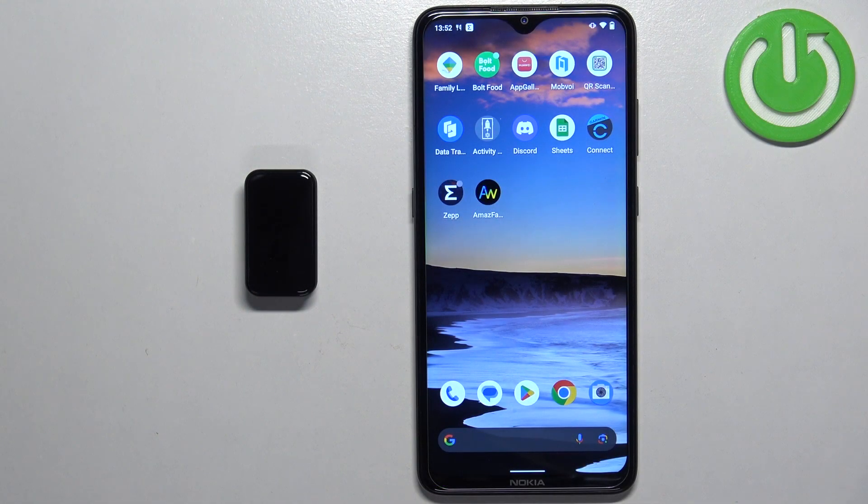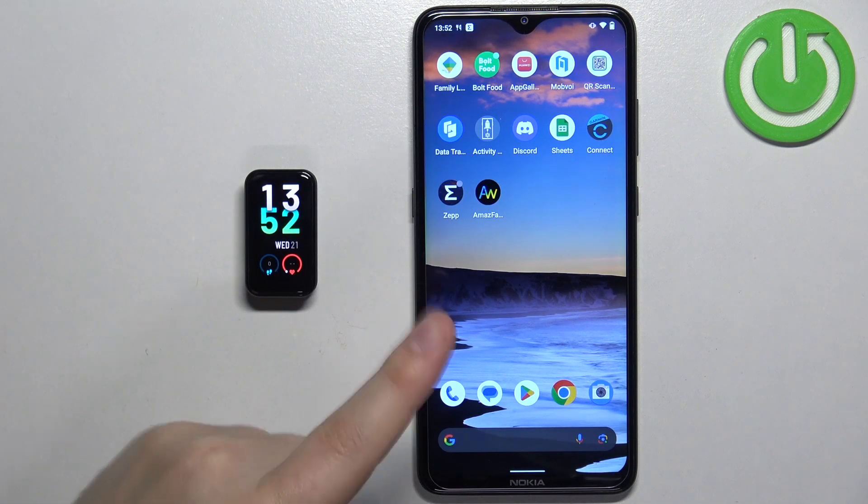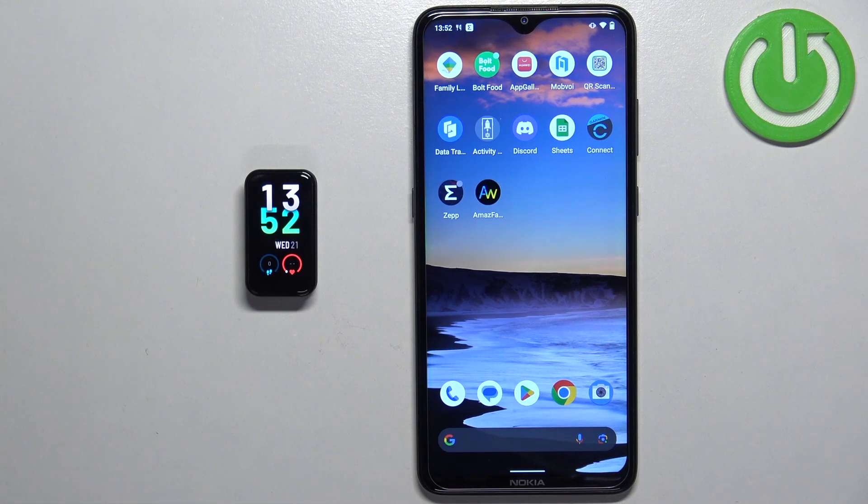Before we start, if you want to uninstall applications from your smartband, your band needs to be paired with a phone via the ZEP application. Once devices are paired together, we can continue.